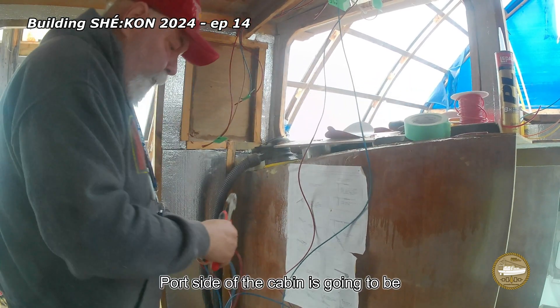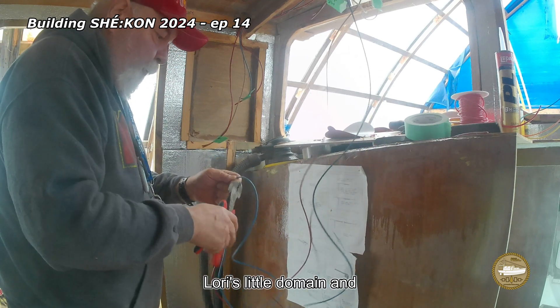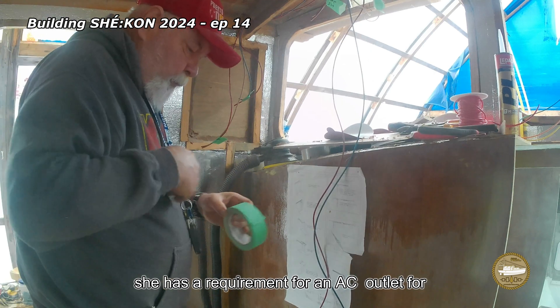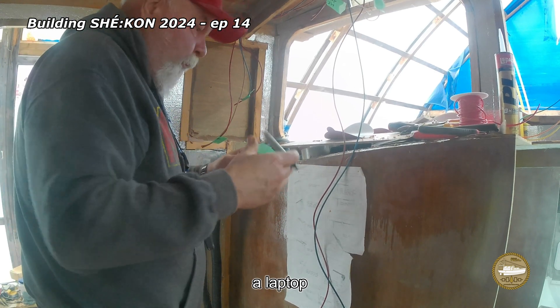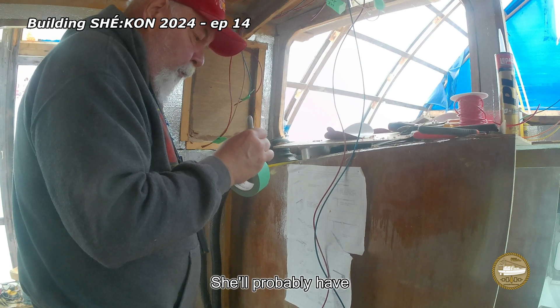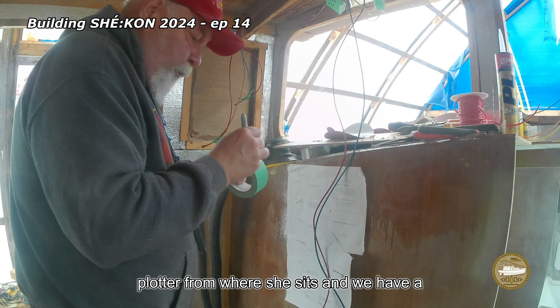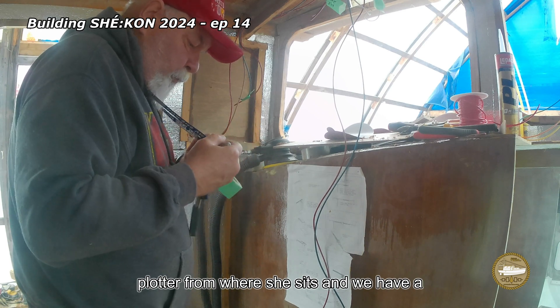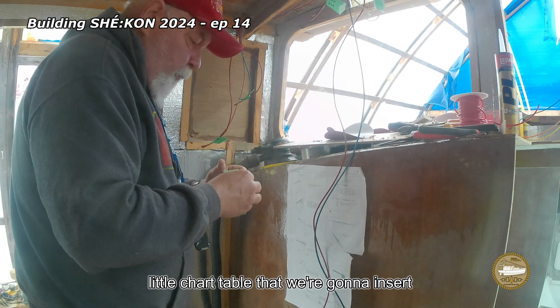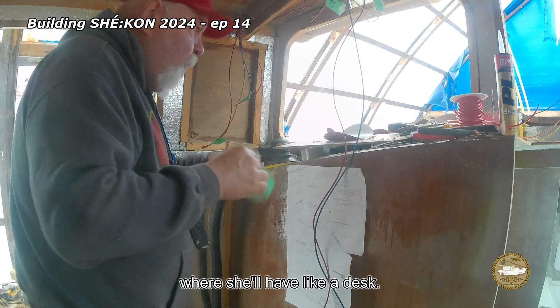The port side of the cabin is going to be Lori's little domain. She has a requirement for an AC outlet for her laptop, USB outlets for charging all of her devices. She'll probably have access to — or at least be able to see — the chart plotter from where she sits. We have a little chart table we're going to insert right where that piece of paper is, where she'll have like a desk.